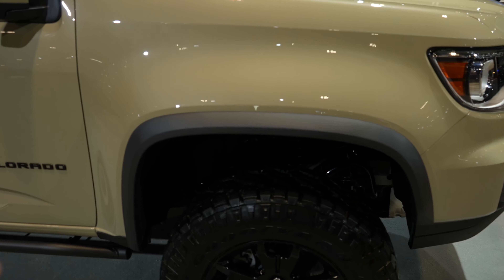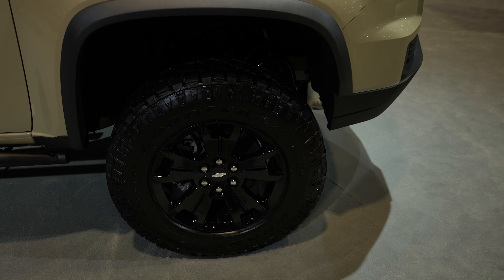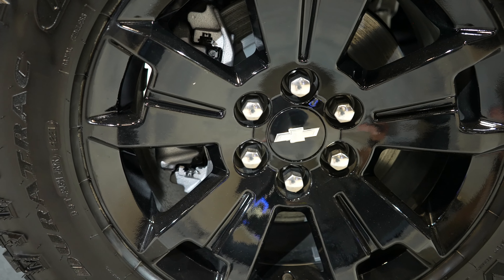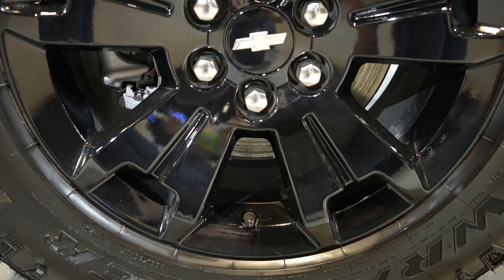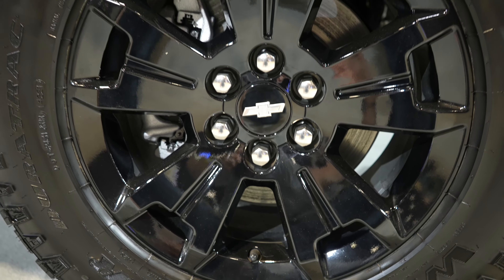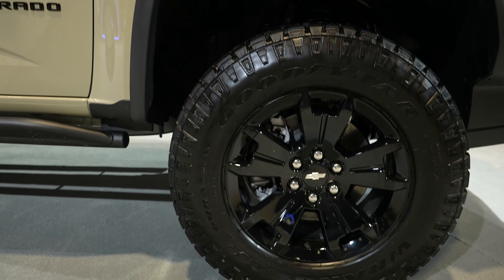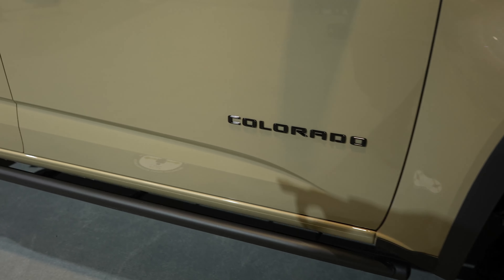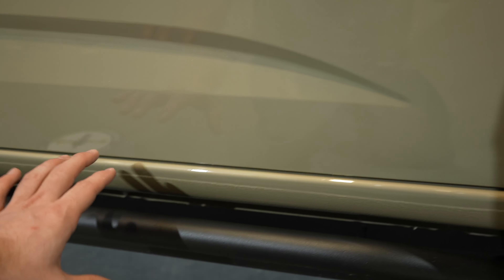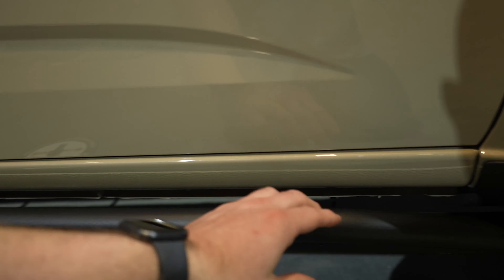A little bit more aggressive fender flares. There are Goodyear Wrangler Duratrax tires on a black wheel, and the tire size is 265-65 R17. Rock sliders that are the length of the cab. And if you look closely, you can see there's a thicker coat of paint along this rocker panel — in theory, to protect it against rock chips and then eventually paint corrosion and stuff like that.